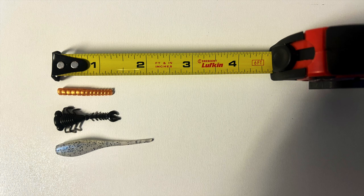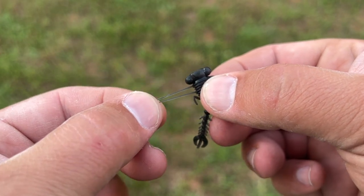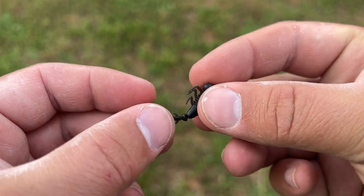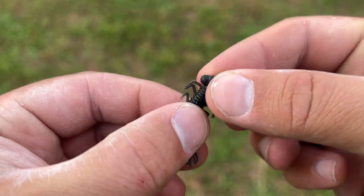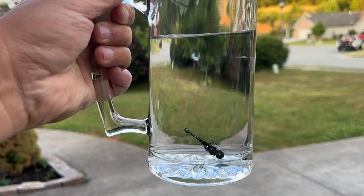Both the packaging and the online specs say the Z-Man Larva Z is one and three quarter inches, but it's actually closer to one and a half when I measured it. Here you can see it laying next to a trout magnet — it's just about an eighth of an inch longer than a trout magnet — and then you've got the Bobby Garland shad there below it for reference. The material is that really soft, ridiculously stretchy stuff that Z-Man tends to use on all their finesse stuff, similar to the TRD worms for bass. This stuff is really tough, soft, and you can stretch the heck out of it and it doesn't seem to want to break.